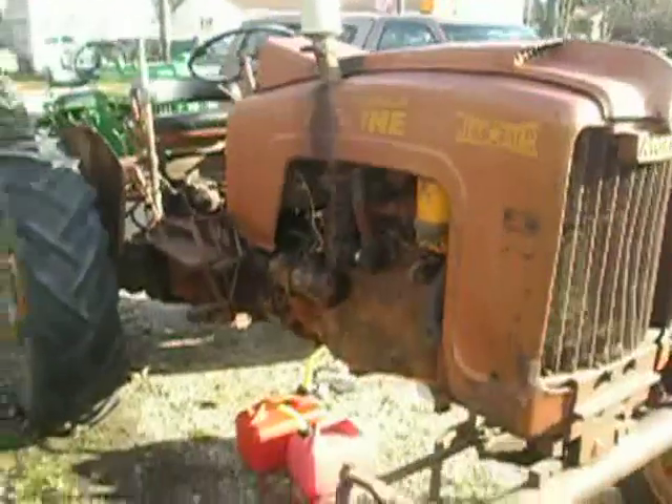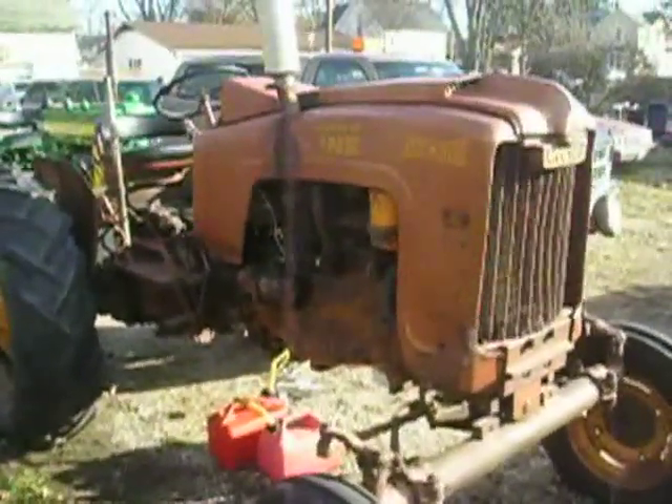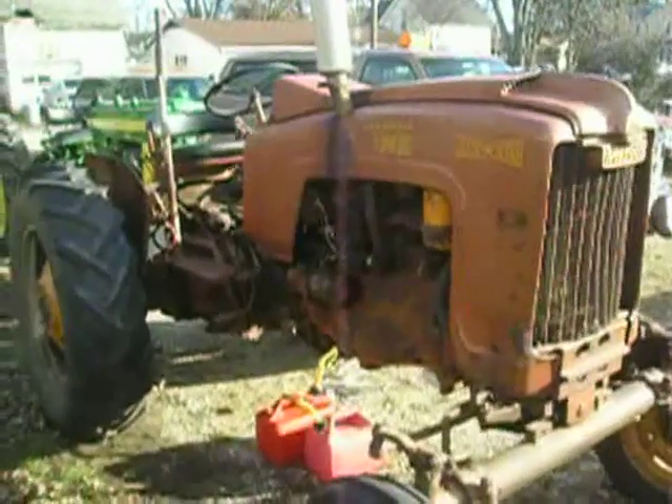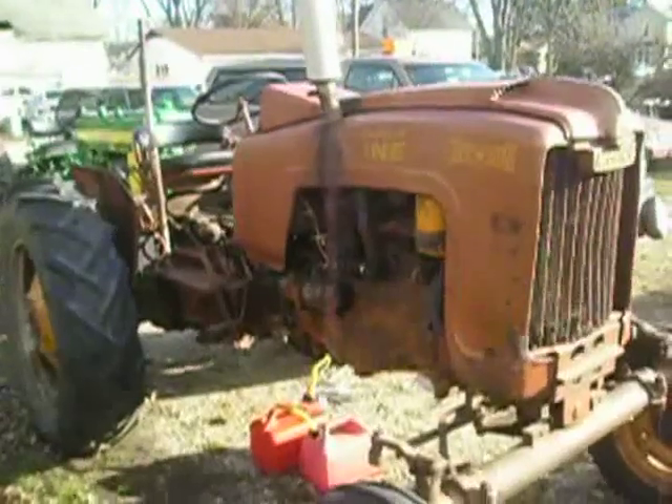This is kind of a unique tractor. It's got a lot of power to it. If you have an implement on the back of it, like a mowing deck or something, and you put it in one of the higher gears and dump the clutch, you can make it do a wheelie, which is fairly unique in my book.